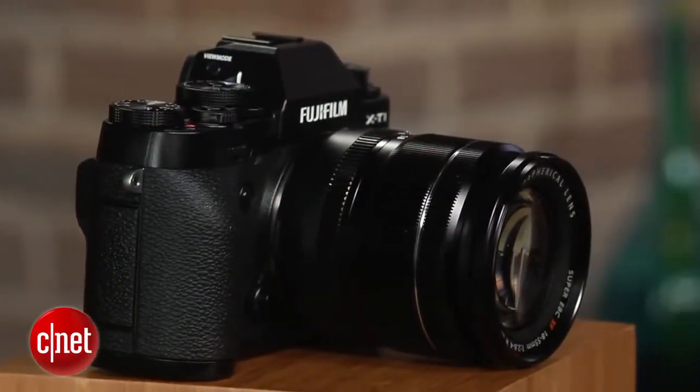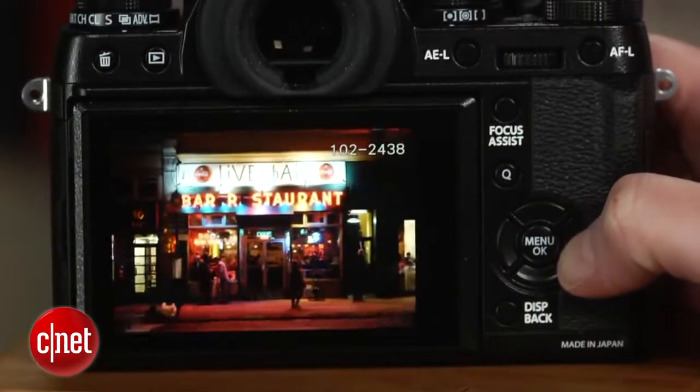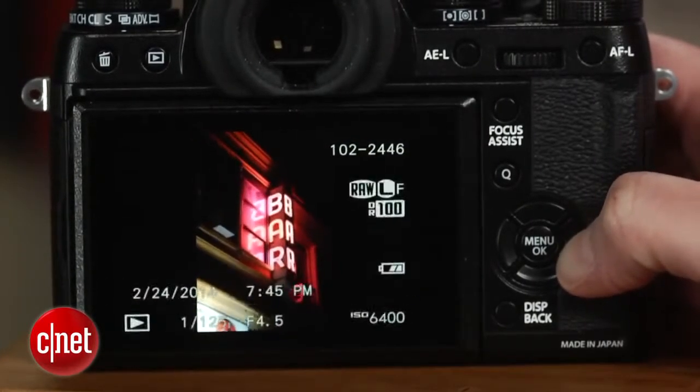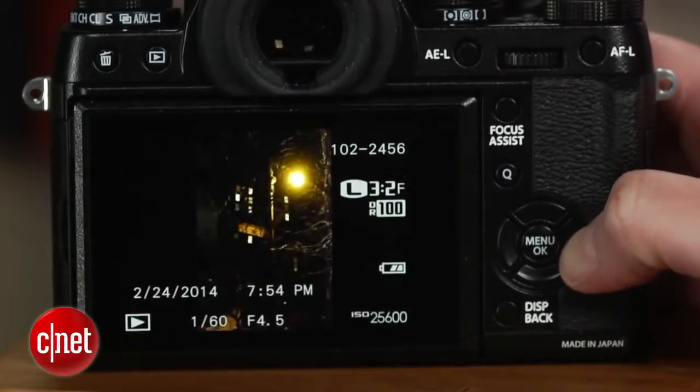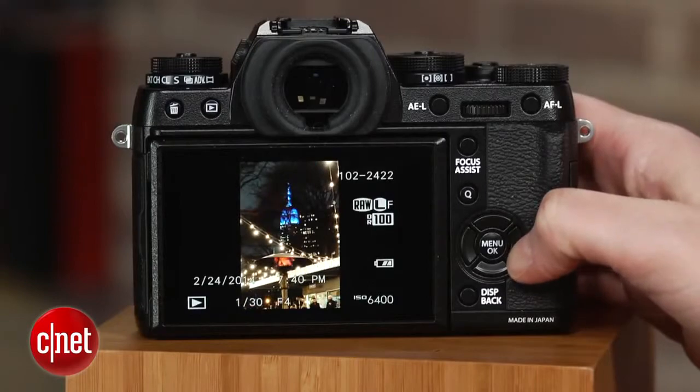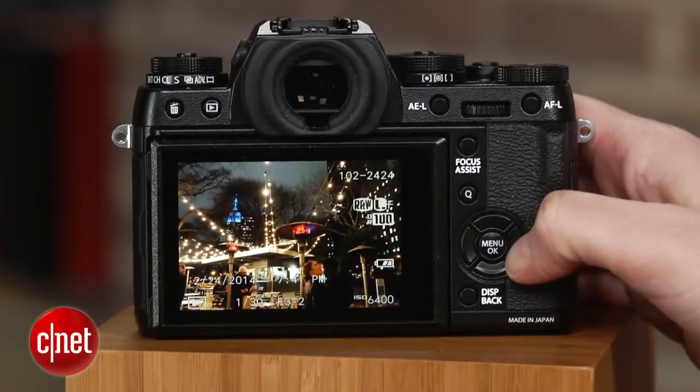Based on the same 16.3 megapixel X-Trans CMOS 2 sensor as the X-E2, but with some tweaking to lower the noise, the X-T1 delivers the same great photo quality. JPEGs are clean up to ISO 800, and depending upon content, can be usable as high as ISO 6400. Unfortunately, like the X-E2, RAW isn't available in the expanded ISO sensitivity range.